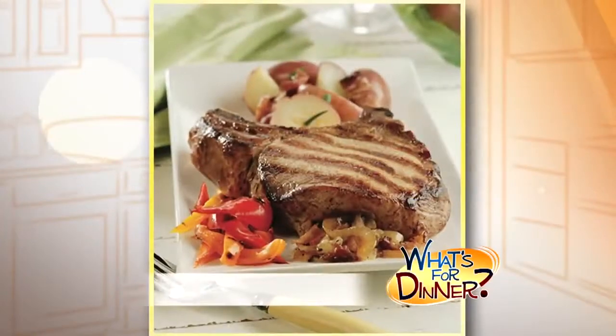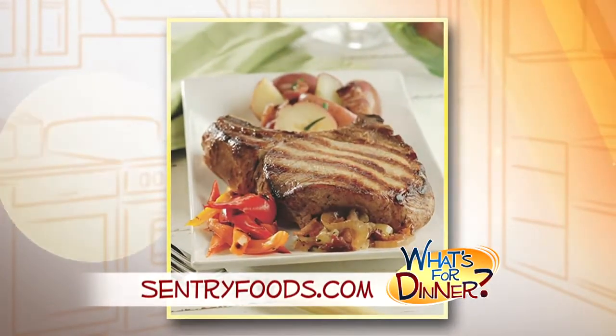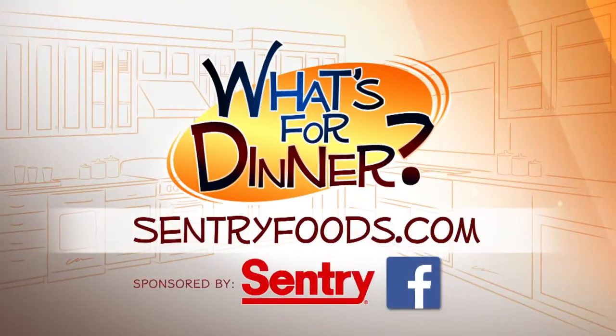Serve the chops with the onions on top and feel free to add your favorite sides, like carrots or red potatoes. You can find this recipe and great deals online at CenturyFoods.com — be sure to click on What's for Dinner.